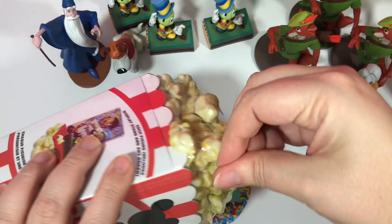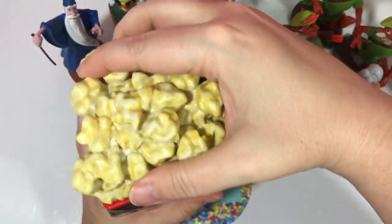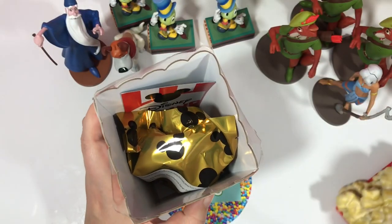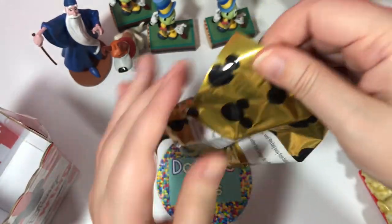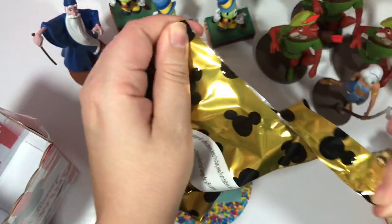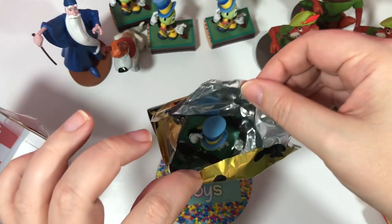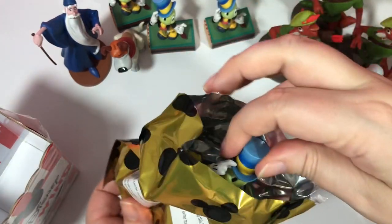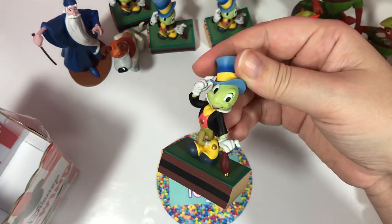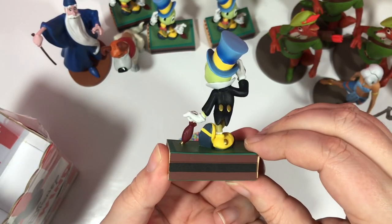This is our very last one. I would love to get that mystery figure — I'm so curious what it looks like and have no idea what it could be. You look before I look — there's Jiminy Cricket. We got four Jiminy Crickets.